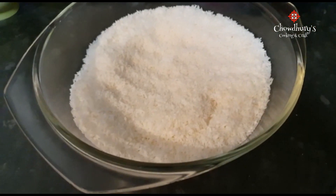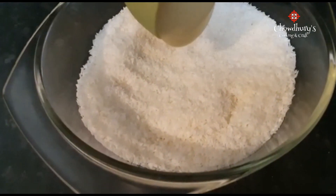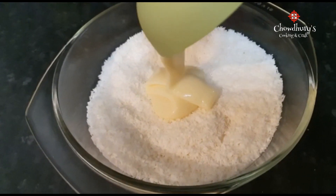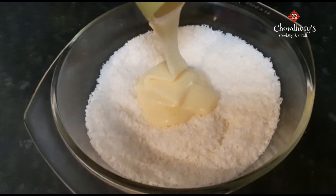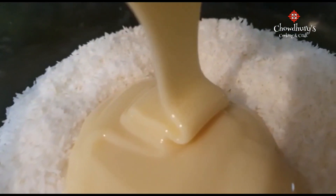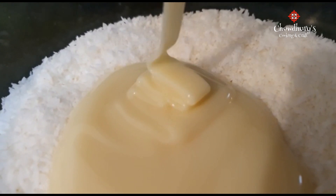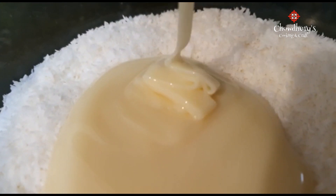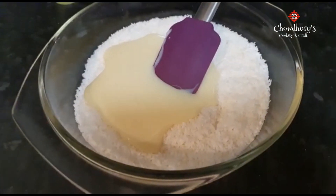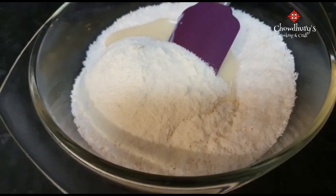First, put in 2 cups of coconut powder and then pour in half a cup of condensed milk. Now put in a quarter of a cup of milk powder and mix well.